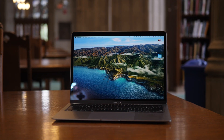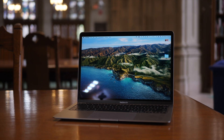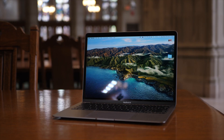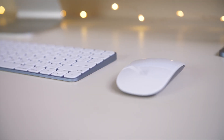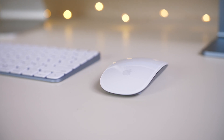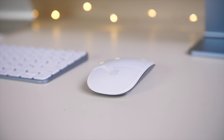Hi everybody, Harris here with iDownloadBlog. Today we're taking a look at some of my favorite things to do and some of the best things to do when you get a new Mac. Whether it's the new 14-inch or 16-inch M1 MacBook Pro or any other Pro or an Air, here are some of the best things that you can do when you get started with your new Mac. Let's go ahead and get started.